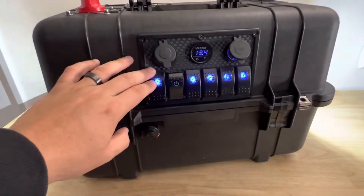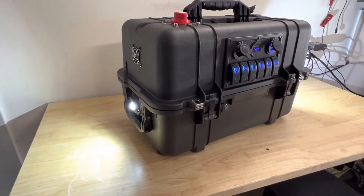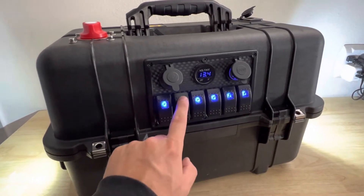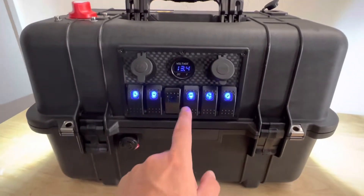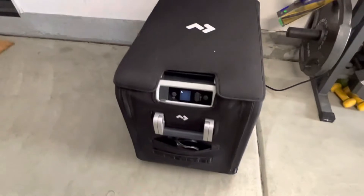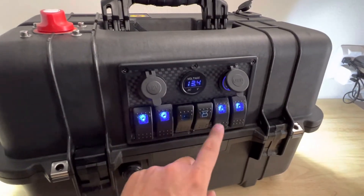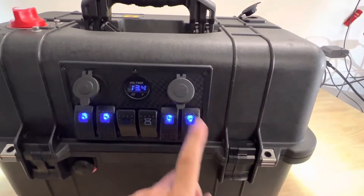I hooked up all these rocker switches here in the front. We have the vent port and the rock light on the left — that corresponds to this left switch here. This is a switch for the back panel, I'll show you guys that in a second. This is an extra switch that I don't have hooked up. This is the fridge switch, which is hooked up to the Dometic CFX 45 fridge freezer.